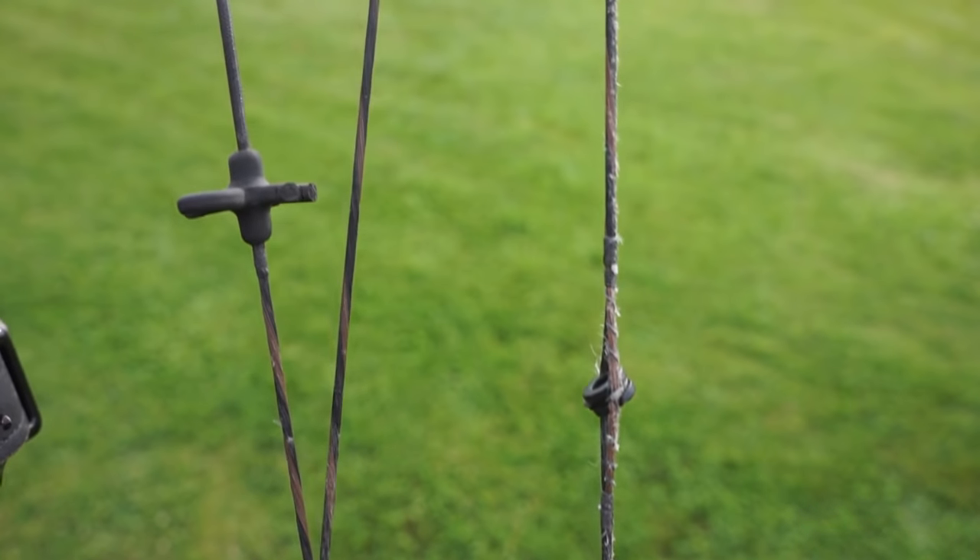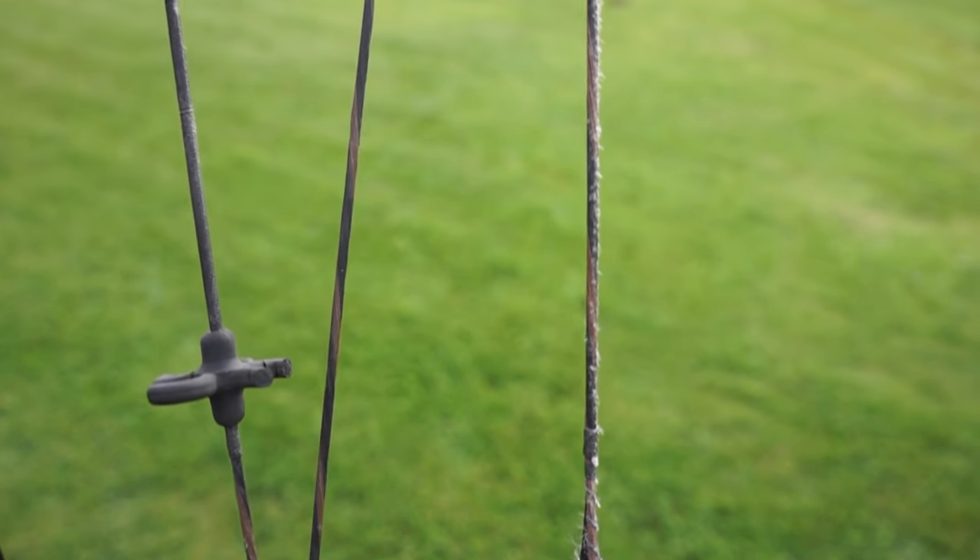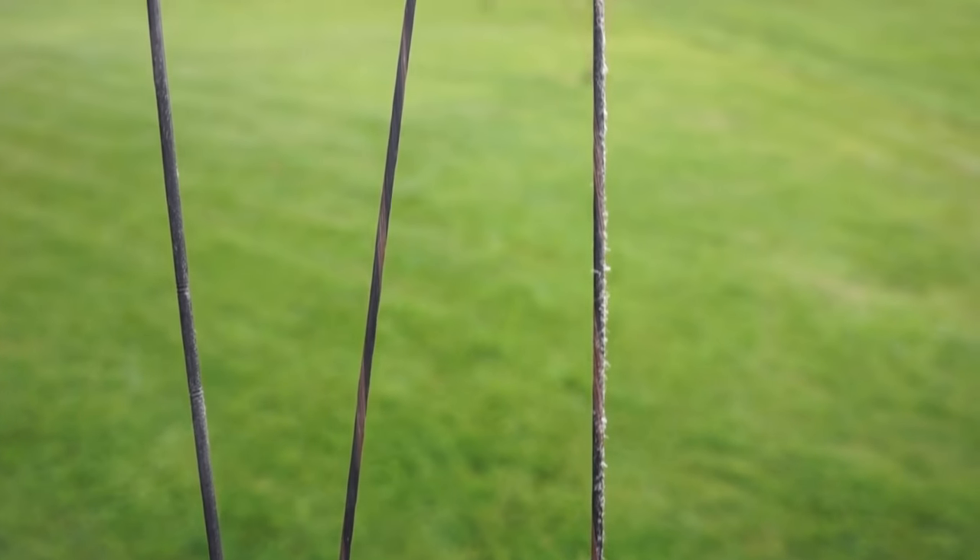You're going to want to check your strings before you shoot. Make sure you get some wax on there if you need to. The strings can be a little bit frayed if they get too dry, so just apply wax every so often.